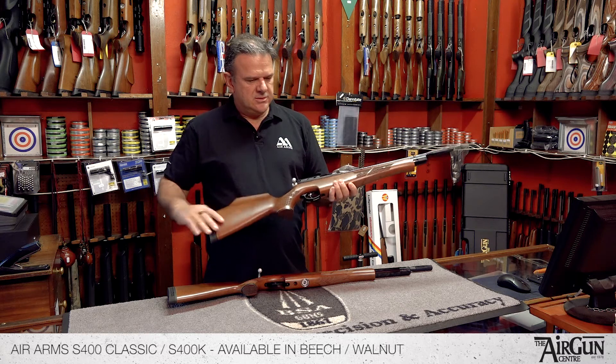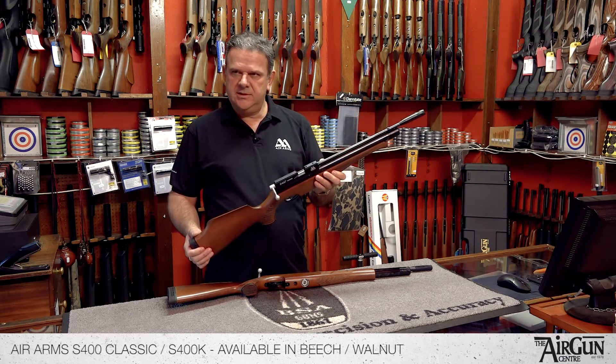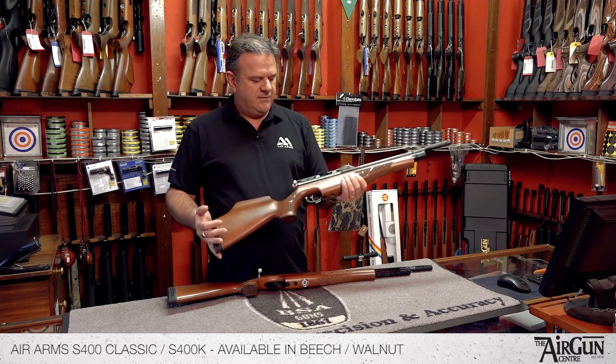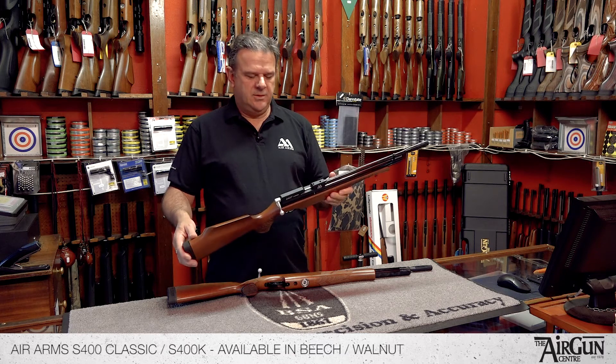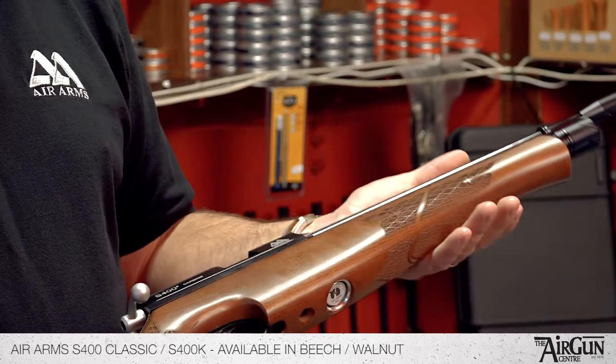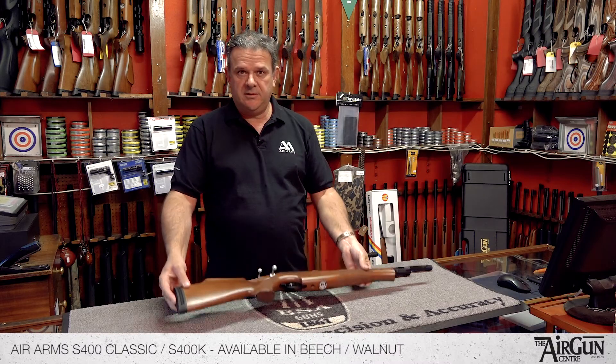A lot of pest control people and hunters would choose the carbine because it's easier to use in the hide. Very, very popular — superb for whatever application, whether it be hunting, field target, or pest control. A very capable rifle.